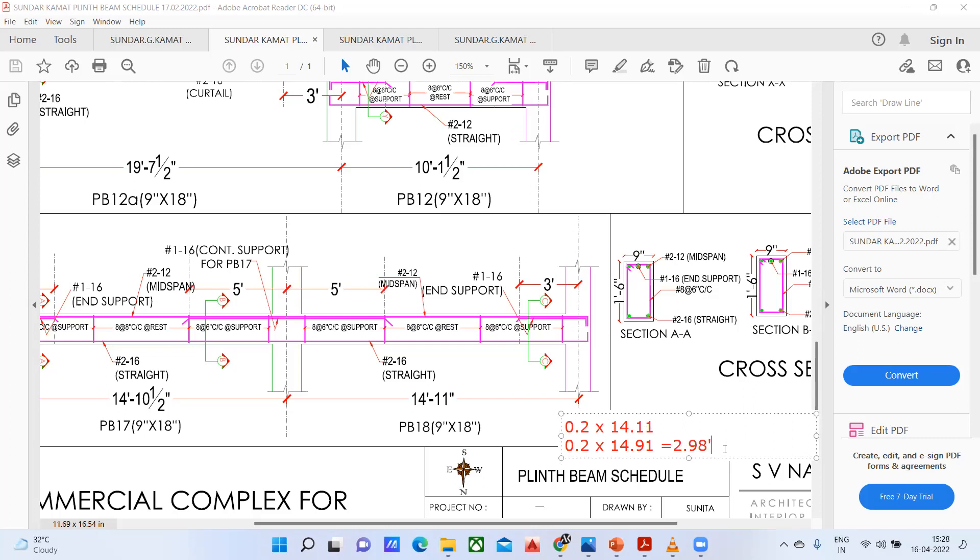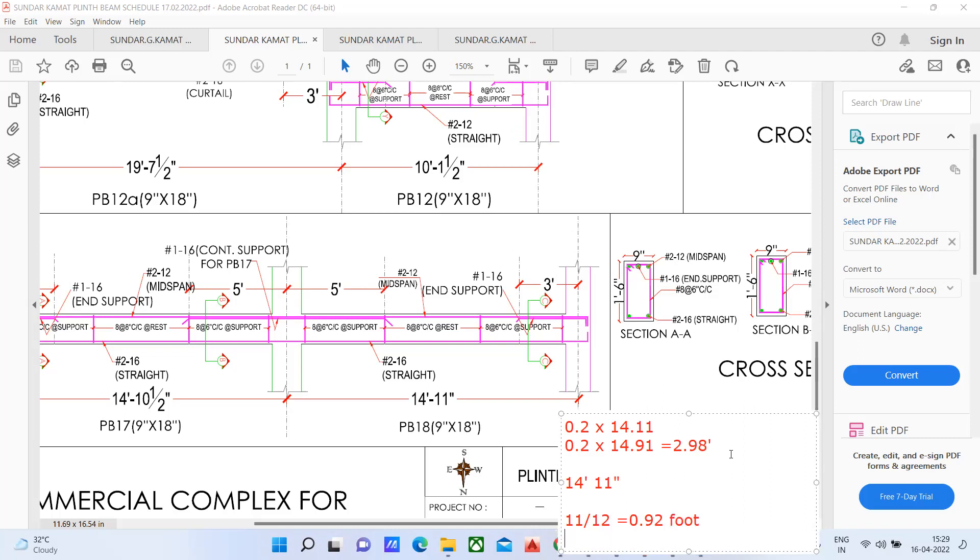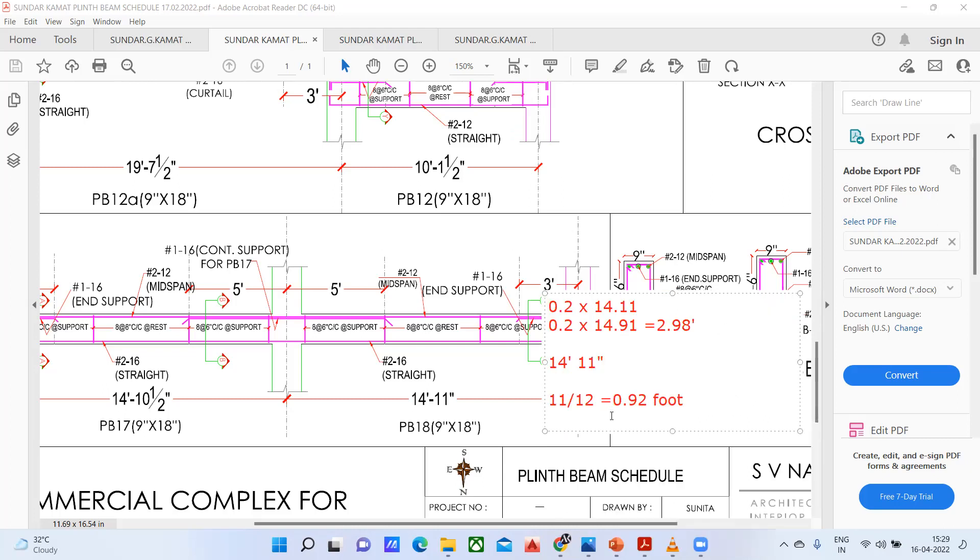How did I get 14.91? My dimension is 14 feet 11 inches. I'm converting 11 inches in terms of feet: 11 divided by 12 (since one foot is 12 inches) gives 0.92. So 14 plus 0.92 equals 14.92. In this way you are supposed to do, and we have got the answer.